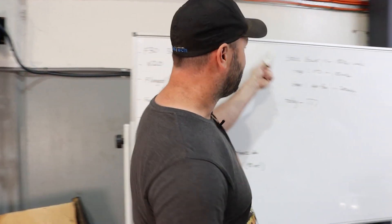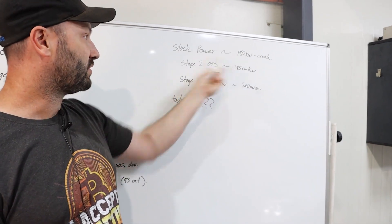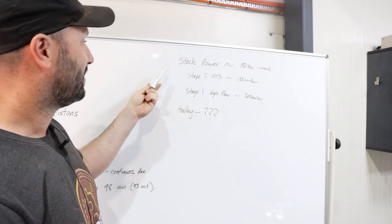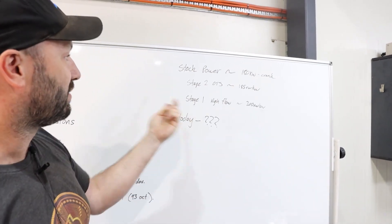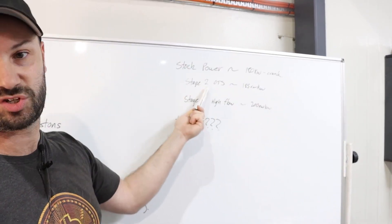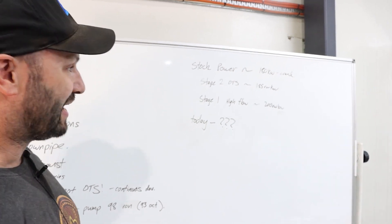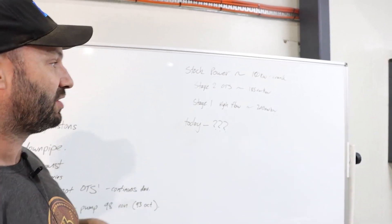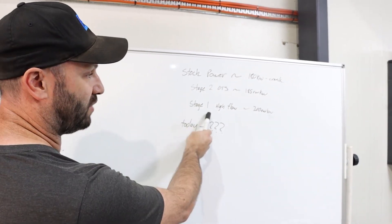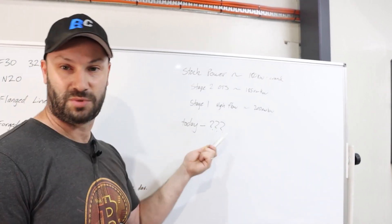Just some basic stats of the N20 — normally they make about 180 kilowatts stock at the crank, not at the wheels. The first run we saw for this car was 185 kilowatts at the wheels on a stage two off-the-shelf tune by Boot Mod. After that we added the high flow turbo, which was in the early video — just a high-flow N20 stock setup on a stage one tune — and saw around 200 kilowatts. Today we're going to see what this new setup does.